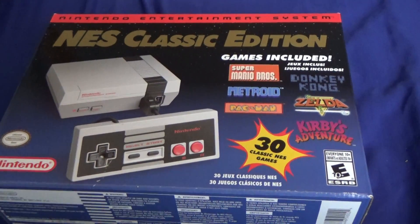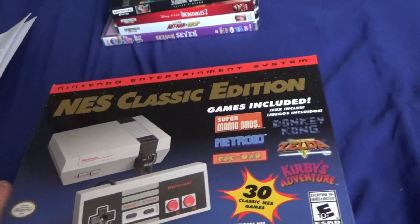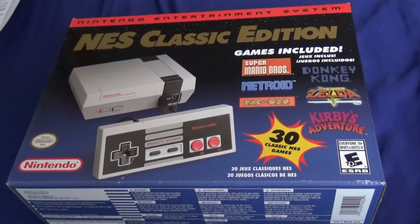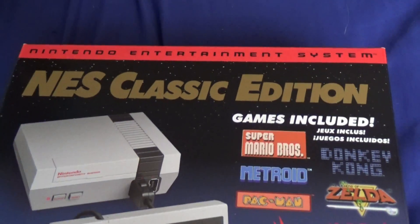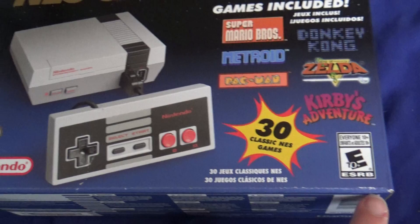Hey guys, Cincymation back. And I know I'm not at the table like normal, but here I have the NES Classic Edition — 30 classic NES games.